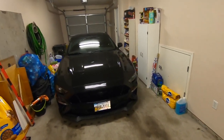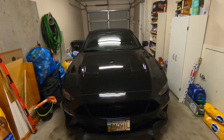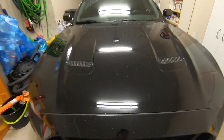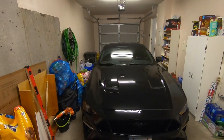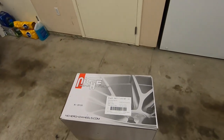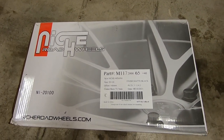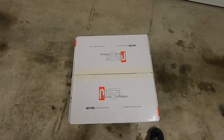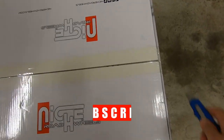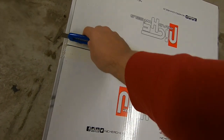They're 5 by 114.3 because they will be going on the Mustang once the rubber shows up. We're in no rush — if you can tell by the looks of the car we are still getting pouring rain; it was snowing and icing the last few days. No rush to get these on the car, but they're here so let's show you guys what's in the box.